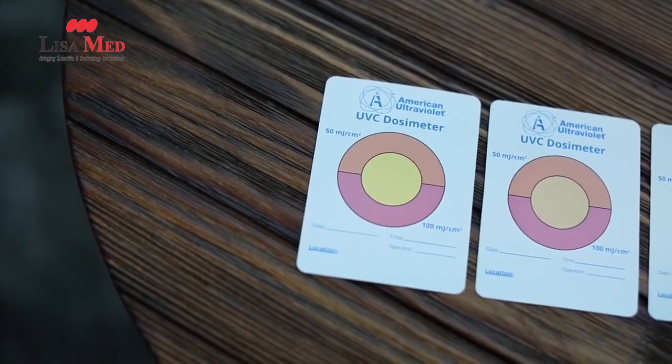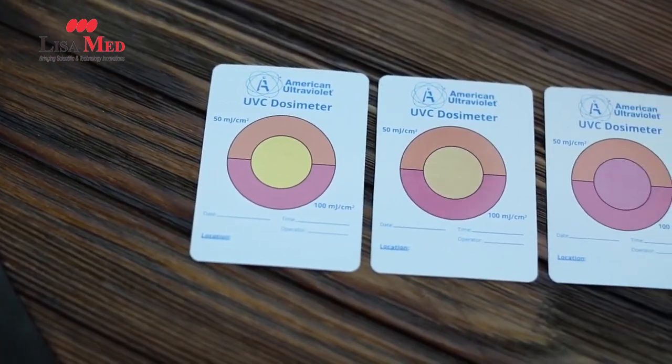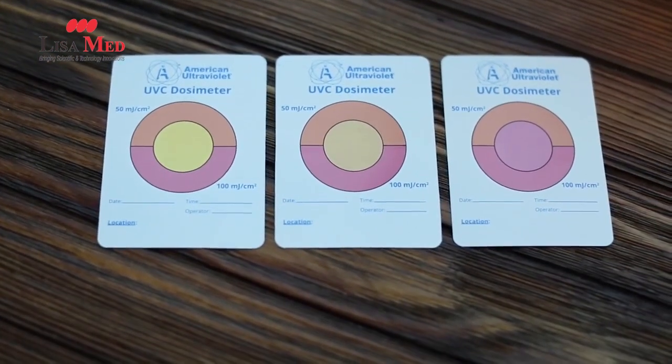Hi, this is Andrew with Regency, and today I'd like to talk a little bit about how you can tell if ultraviolet light or germicidal ultraviolet is actually disinfecting the space. There's a tool that is used commonly with these fixtures called the dosimeter, and the dosimeter is basically a small card with ink on it that responds or changes color to ultraviolet light.